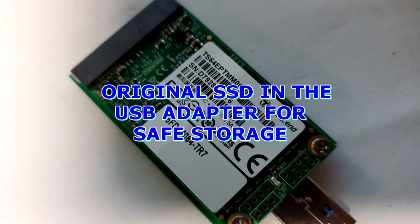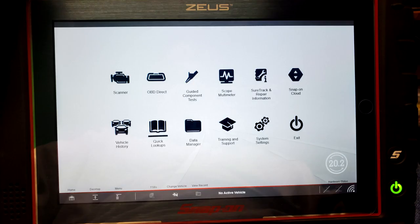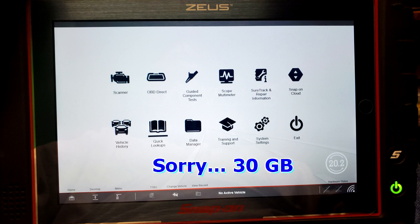Updates are over a thousand bucks, so I do it usually once every five years. Long story short, don't hesitate upgrading your Zeus because you're going to be running out of space just like me — 40 gigabytes for an operating system, come on, Windows. Hope you liked it. If you have any questions, let me know. Thanks for watching.